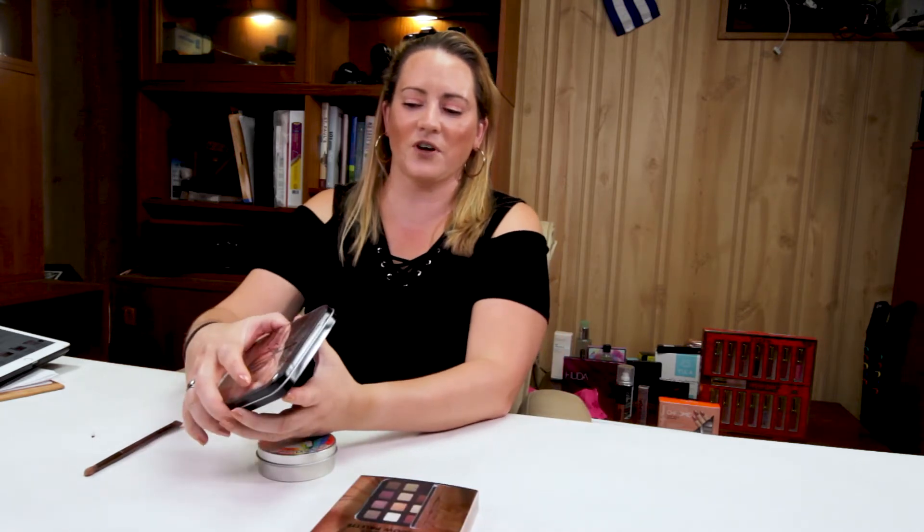So this is a new palette from Makeup Forever. It sells for $49, and it is a collection of some of their favorite colors.